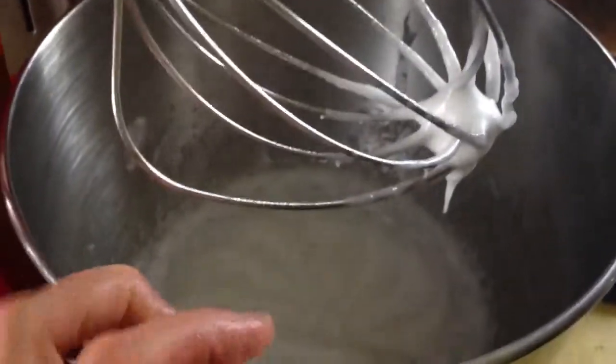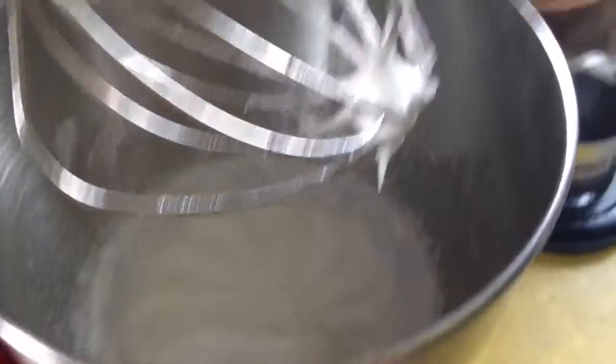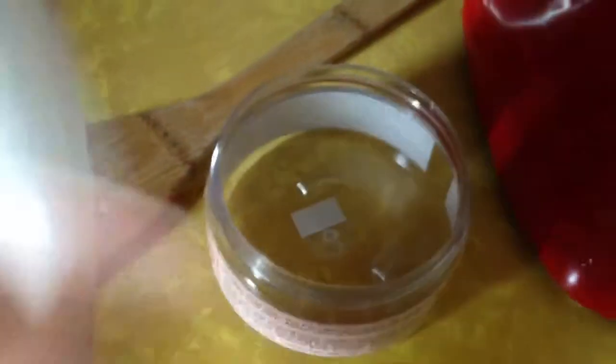So you just plop it all in your mixer and you beat it for five to ten minutes — it doesn't really matter, but it gives it a nice consistency. Then just use any container you'd like to reuse and scrape it in.